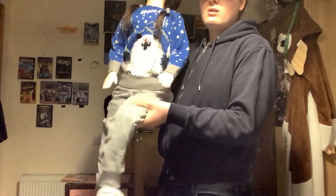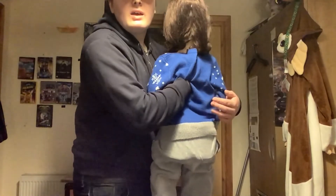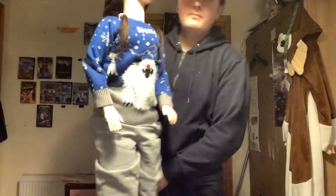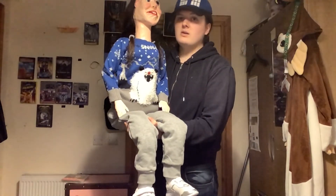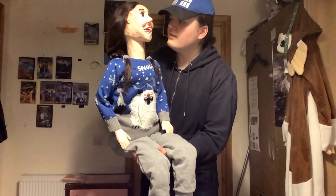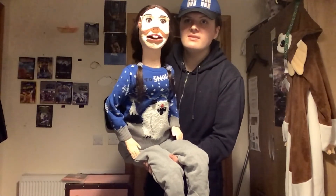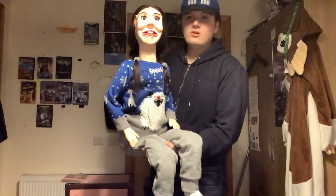I'll show you the back — here's the back and here's my hand inside the body where I'm controlling her. She is pretty interesting — I'm very proud of how she turned out. Would you like to say hi, Rachel? Yeah! Hi, how's it going guys, my name's Rachel, nice to see you guys!